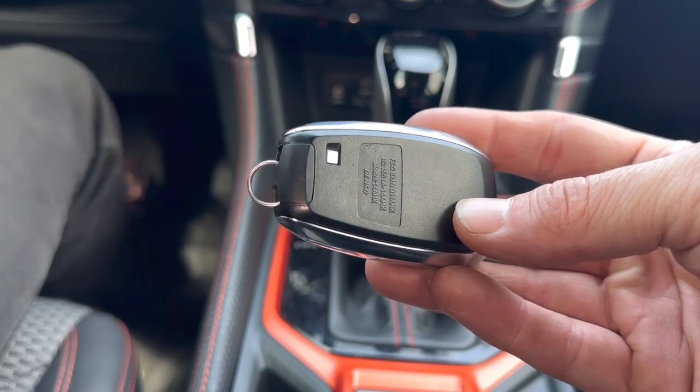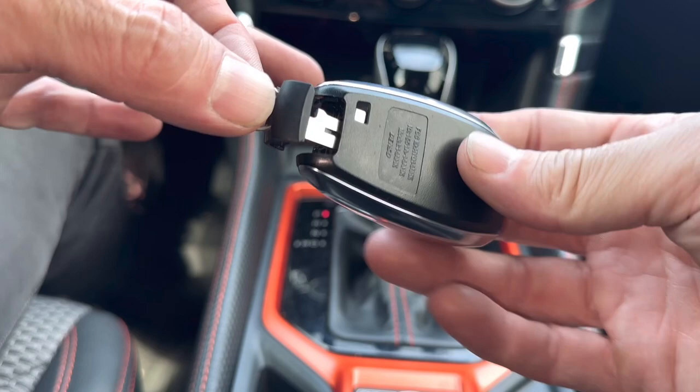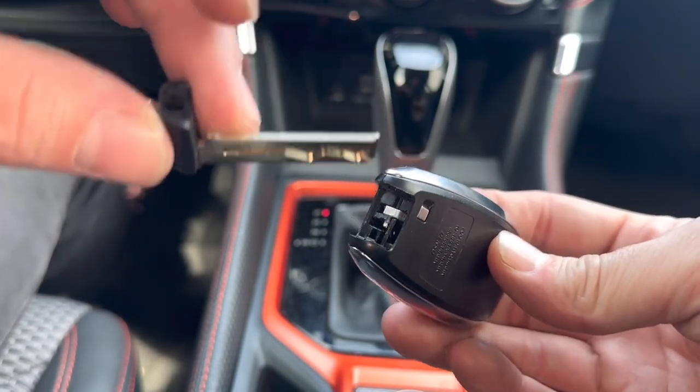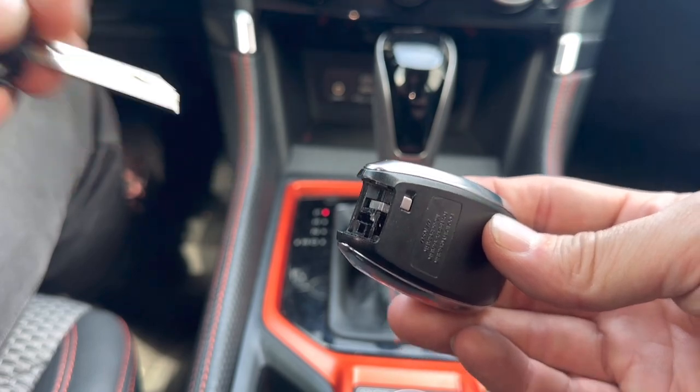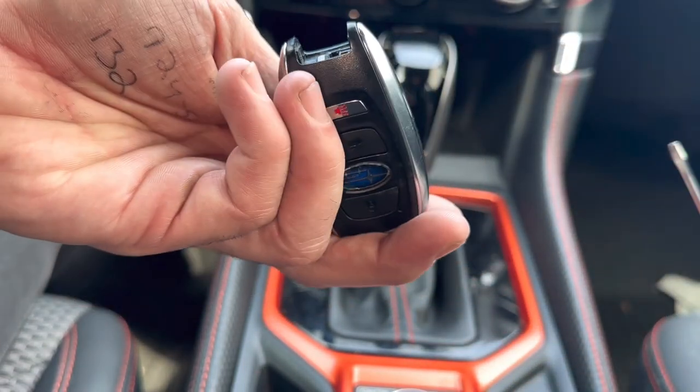You see this button right here on the back — we're going to push that and then pull out the emergency key. This is the emergency key that opens the driver's door. So with the remote flipped over like this...